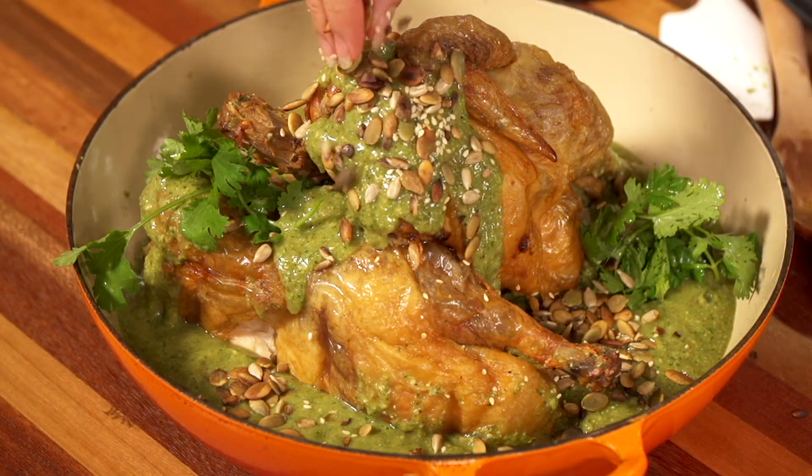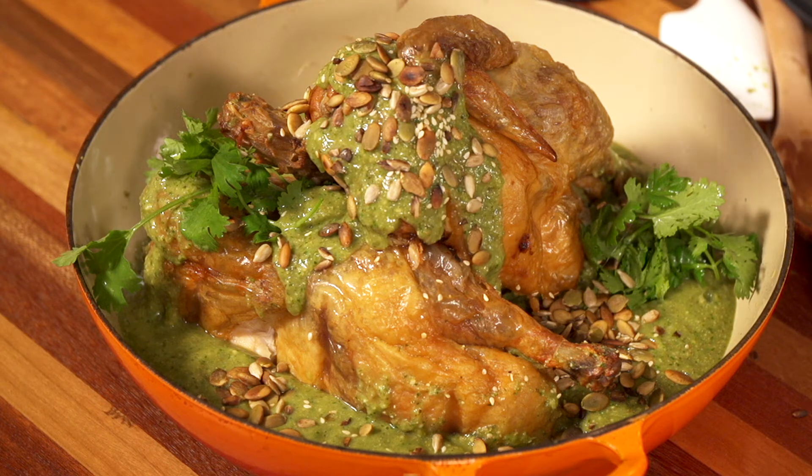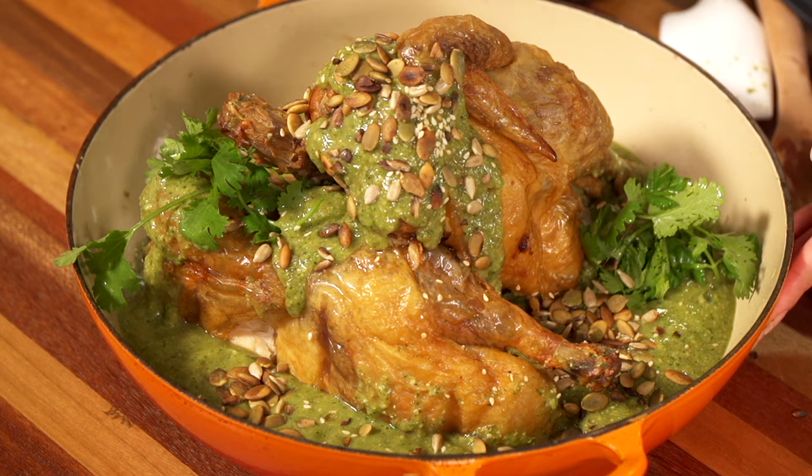Sugar skulls, marigolds, and special food. Today we're going to make a green mole. I love green mole because it's simple and it tastes great.